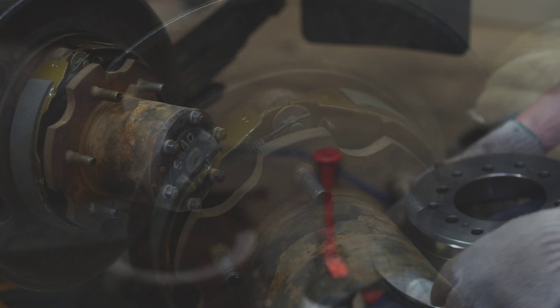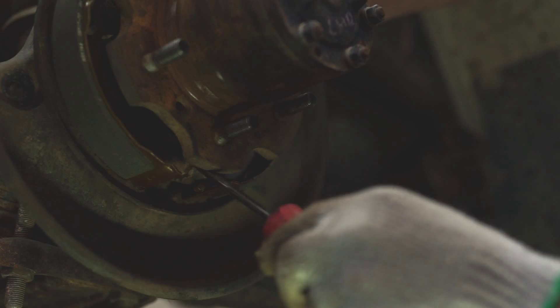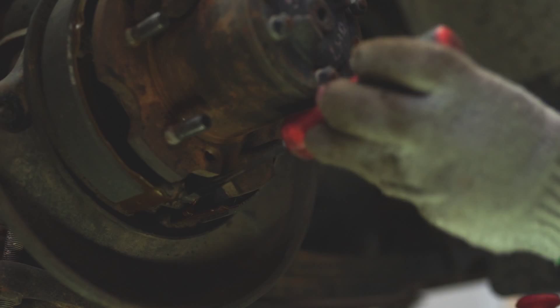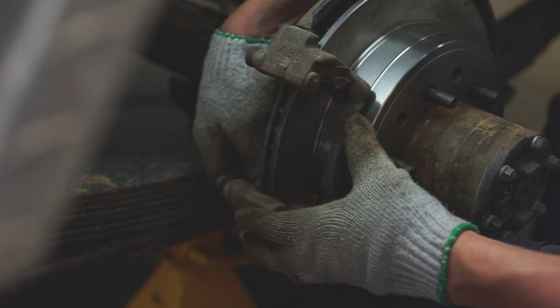Install the front return spring and then install the rear return spring. Align the match marks and install the rotor disc. Adjust the parking brake shoe clearance. Temporarily install the hub nuts. Remove the hole plug. Turn the adjuster and expand the shoes until the rotor disc locks. Return the adjuster eight notches and then install the hole plug. Install the rear caliper assembly and torque the two mounting bolts to 1,050 kilogram centimetres.